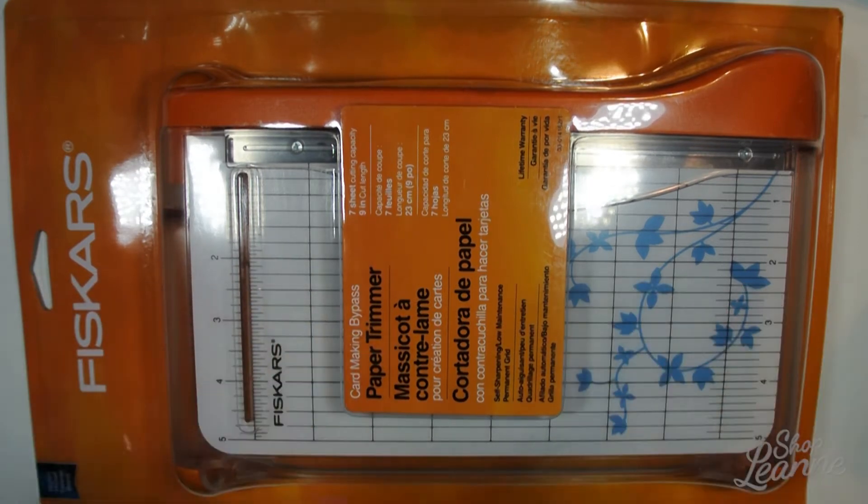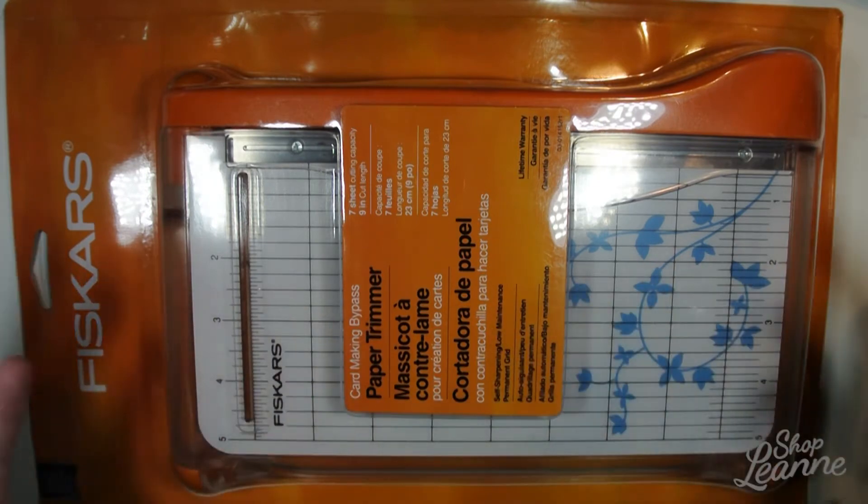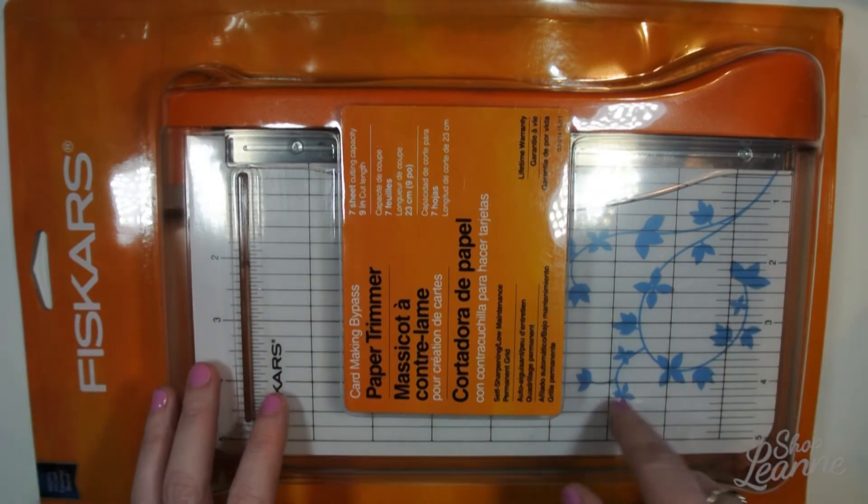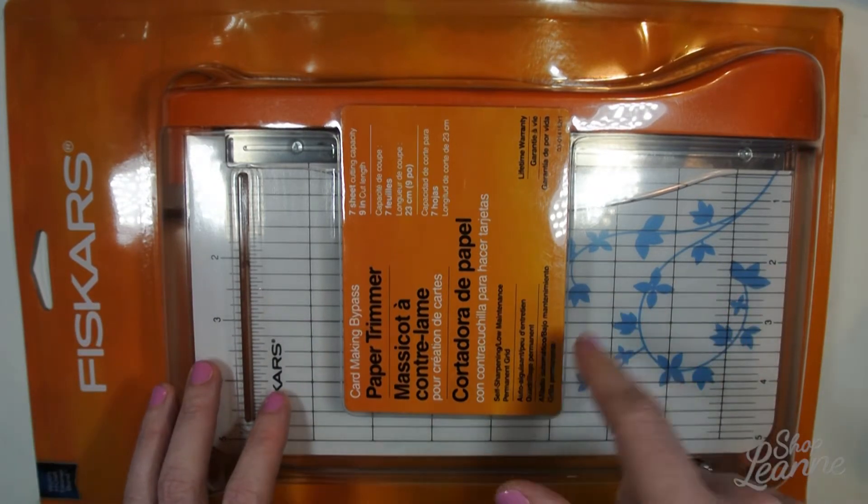I want to have some pre-folded cards on hand as well as some base cardstock for backgrounds and whatnot. I think this will come in really handy. I'm going to do an unboxing video in a separate video as well, and that will be coming soon.